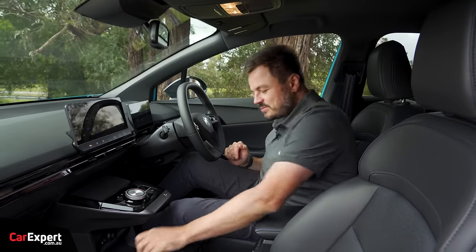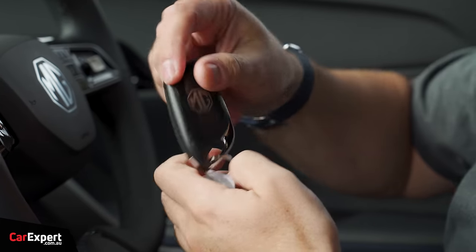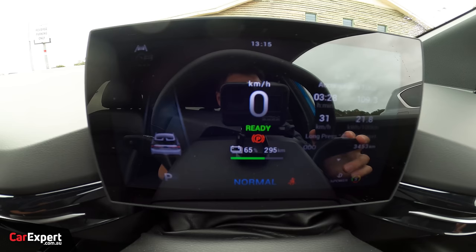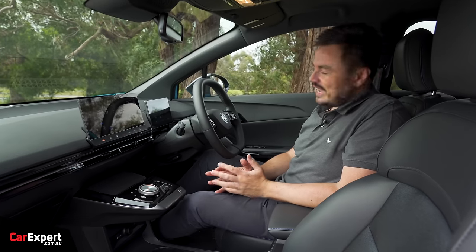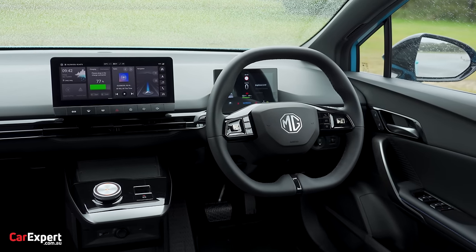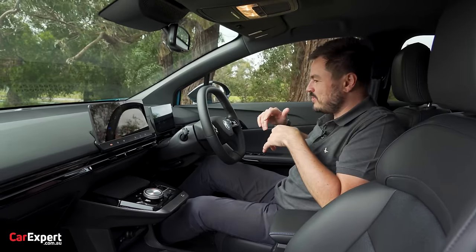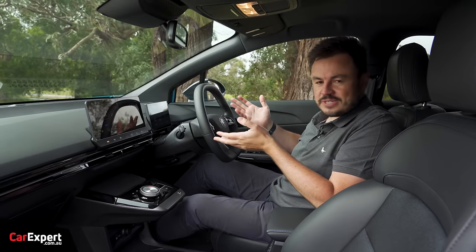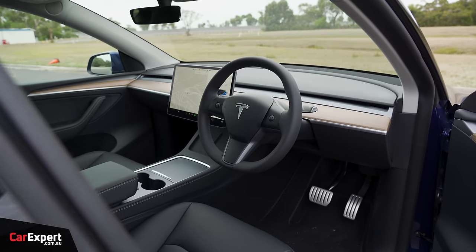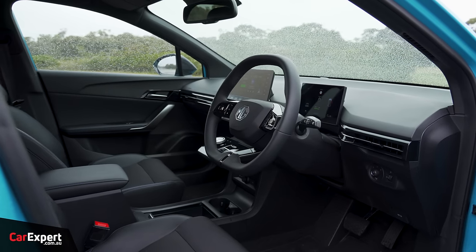Inside the MG4, this is what the key looks like — you've got lock, boot, and unlock, with the MG logo on the back. There's no push button to start; you just put your foot on the brake and it comes up saying 'ready.' To finish, you just get out and lock the door. However, it's not the best system because the car stays running when you get out — wipers keep going if it's raining, the heater keeps running, and it continuously drains the battery. Compare that to a Model 3, which switches everything off when you close the door. I'd much prefer that system, though it could be fixed with a software update.